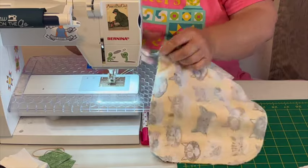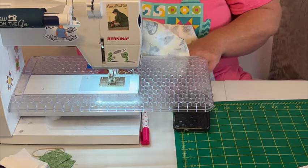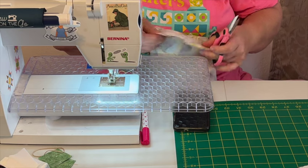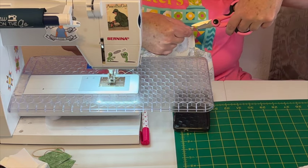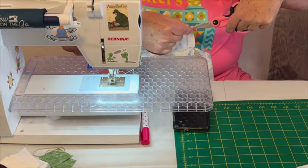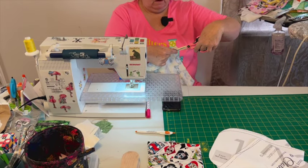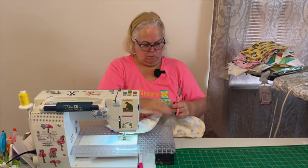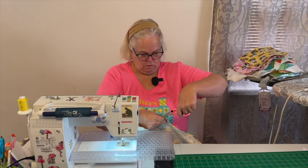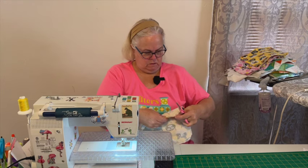Take your scissors and you can clip the corners if you have much extra there — just don't clip into your seams, it just makes it lay a little nicer. Wherever your rounded corners are, and then on that inner curve piece if you're doing the double dog bone, you clip a little bit more.